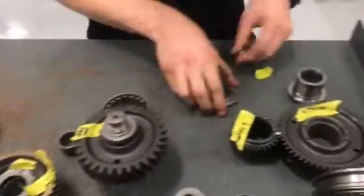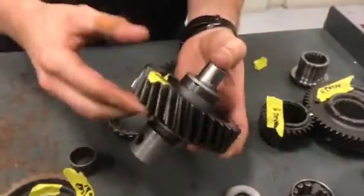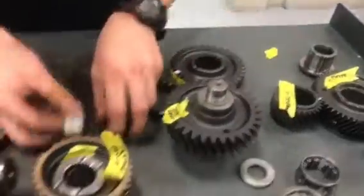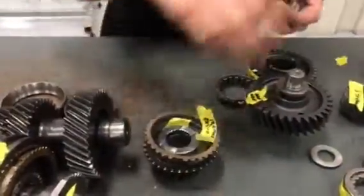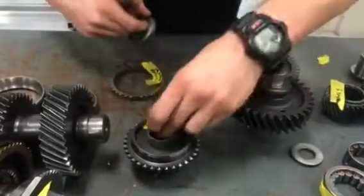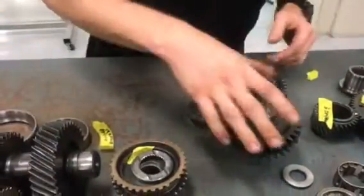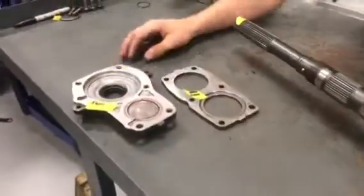You've got your retaining nuts, then your reverse driven gear and your reverse synchronizer gear. Then you've got cage needle roller bearings that go inside like this, and other than that you've got some of your seals as well.